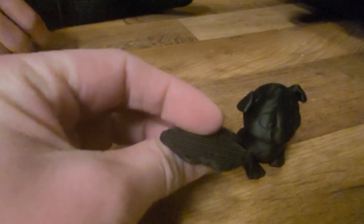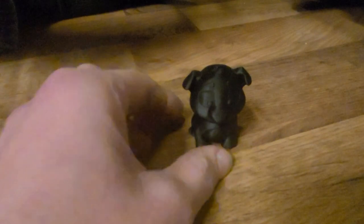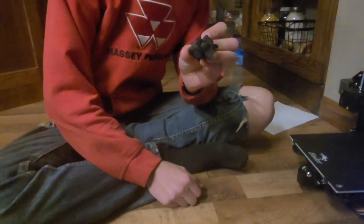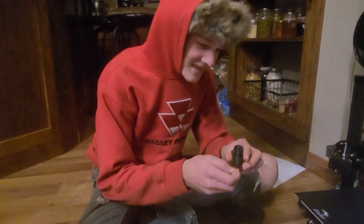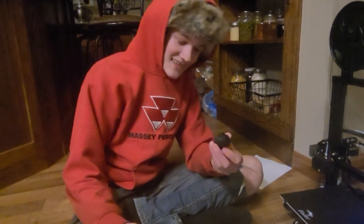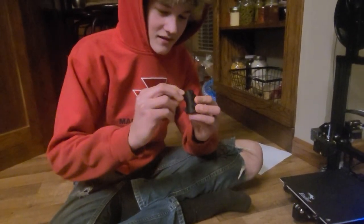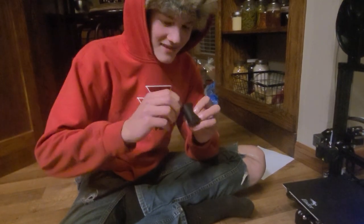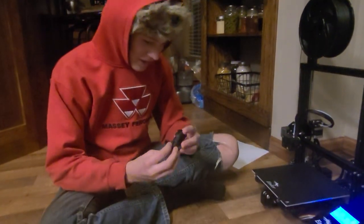There's the bottom plate that it was on, but it wasn't connected to it. It doesn't look like it was 3D printed. It's got a few sharp edges. What are you gonna make next? Tomorrow I might try the pig. Pretty cool!